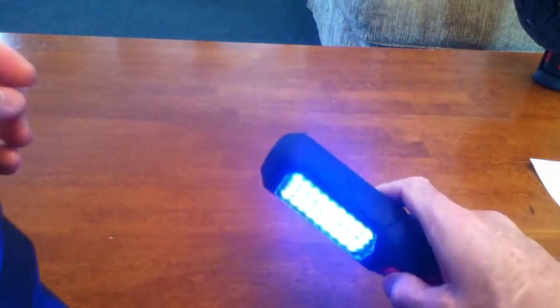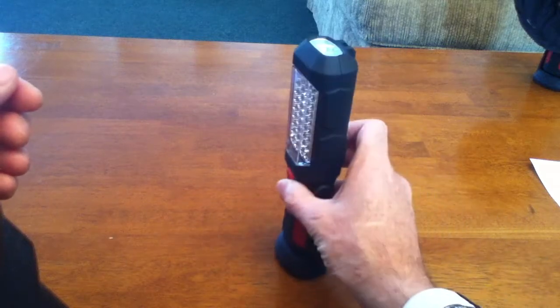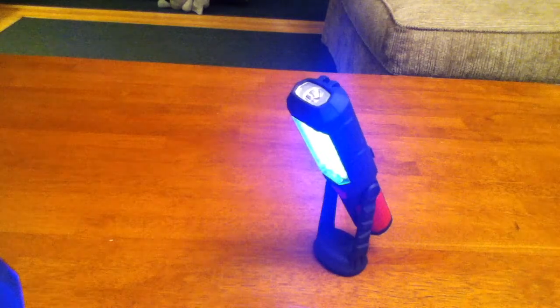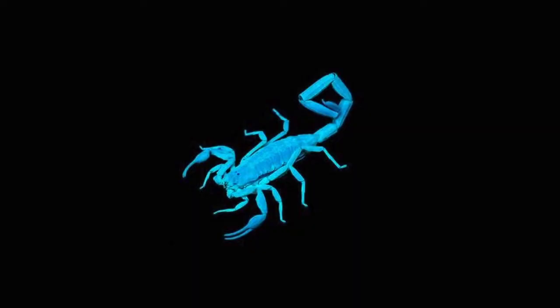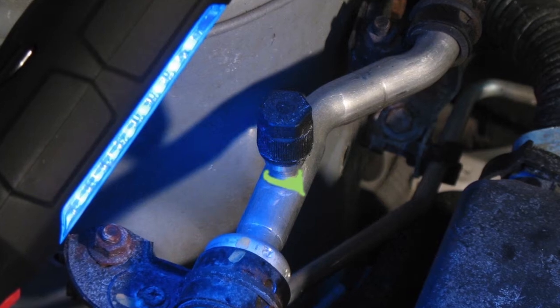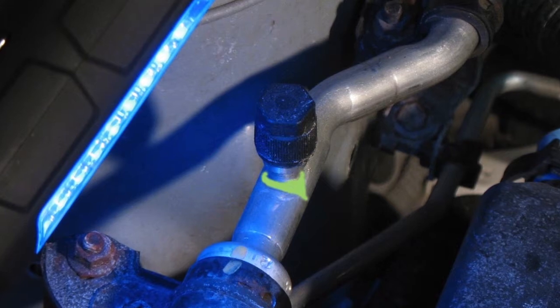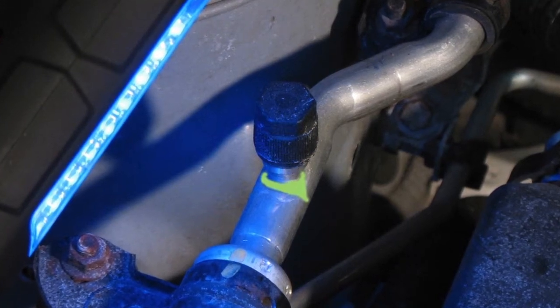The flashlight and work light uses three AA batteries. There are a number of uses for ultraviolet light. One is finding scorpions, which fluoresce a bright blue-green under ultraviolet light. Pet urine, cat urine, and dog urine will also fluoresce under UV light. You can use it for finding leaks with a UV dye — oil leaks, air conditioning leaks, or other automotive fluid leaks.